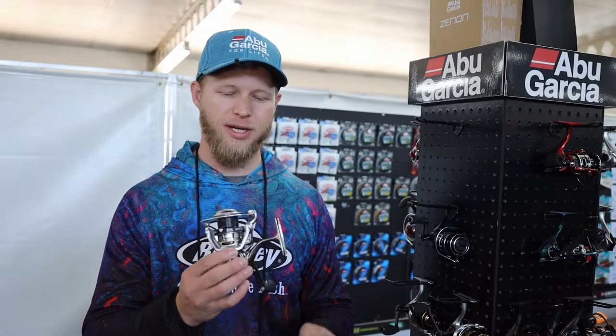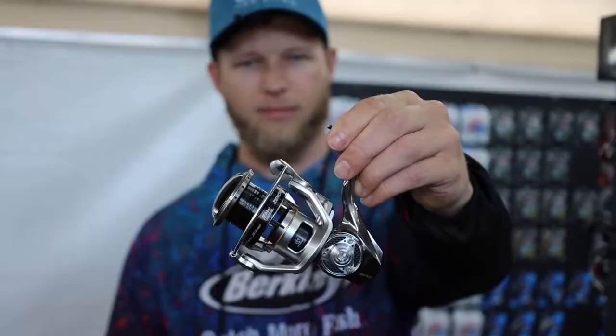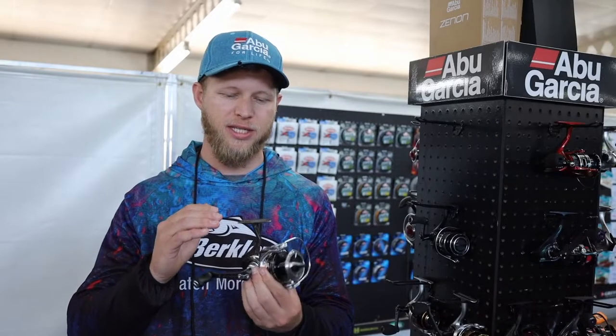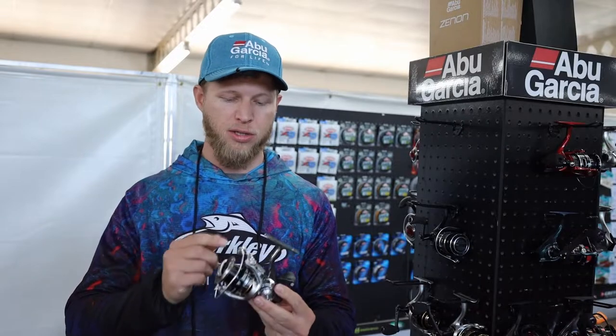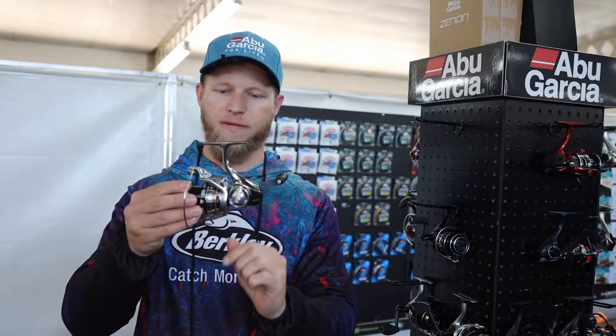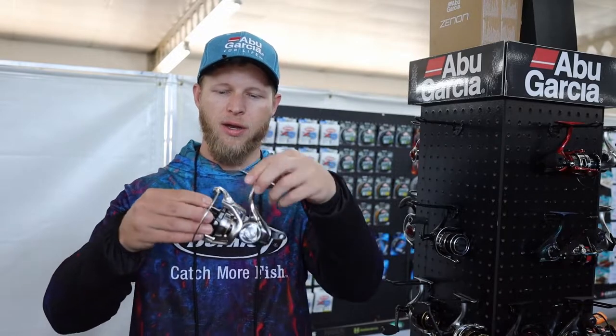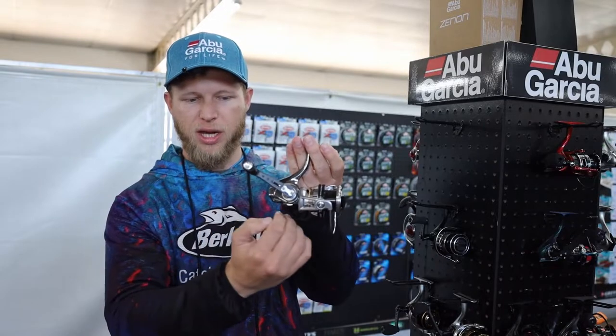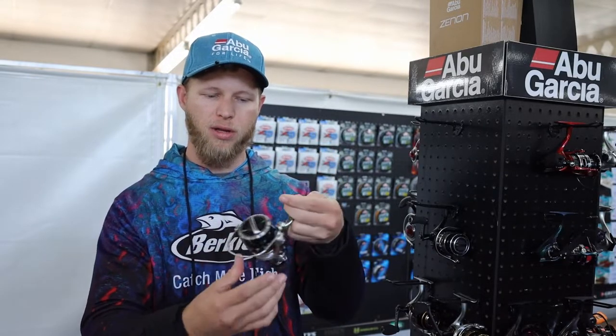New this year from Abu Garcia is our new flagship Zenon spinning reel. This is setting the bar in your lightweight finesse performance fishing reels. As you can see here, it's a beautiful looking little reel. We've got a full one-piece magnesium body with heavy Japanese design, hence the shape. You can see how the contours have been cut to shave weight on the reel.